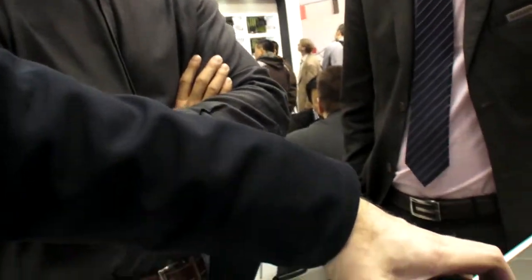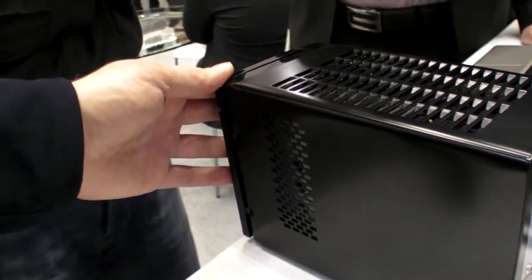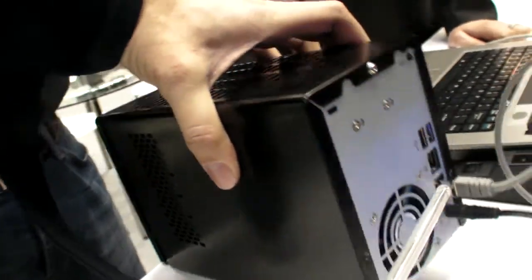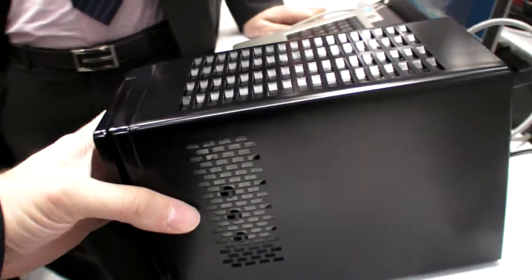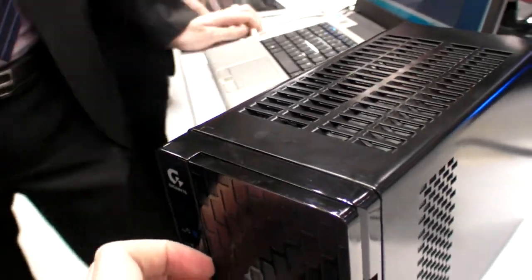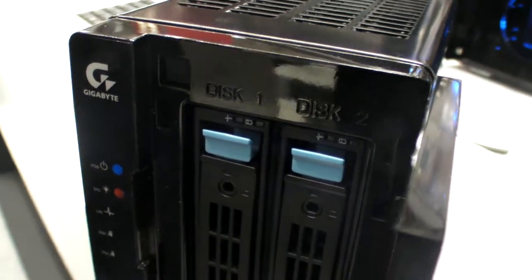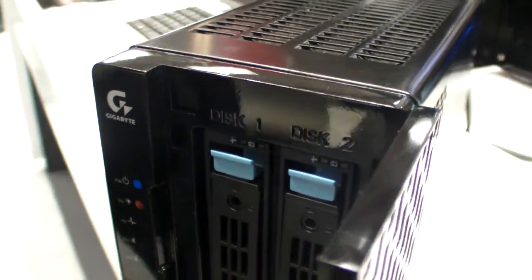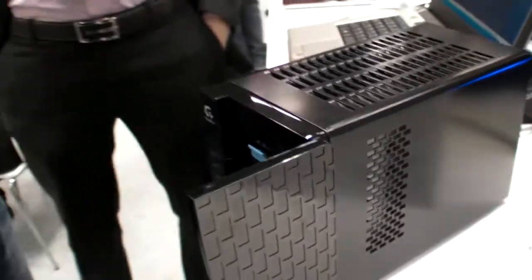This is not the first NAS from Gigabyte. It released in June. No price has been confirmed yet, but it will be more focused on the entry sector, making it more price competitive. They will also have four-bay and six-bay NAS models, but this demo showcases the two-bay first.